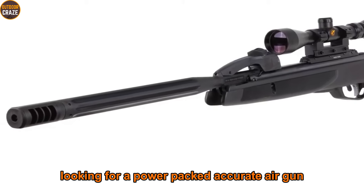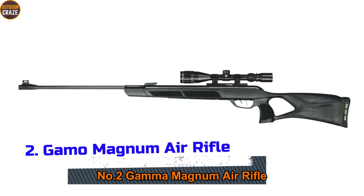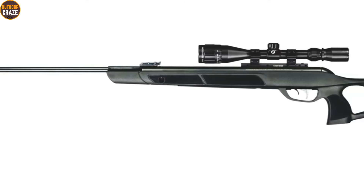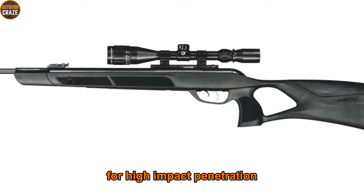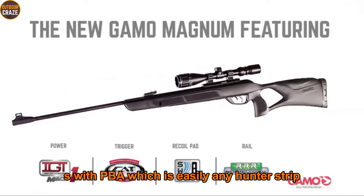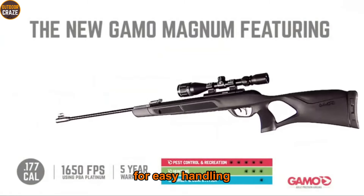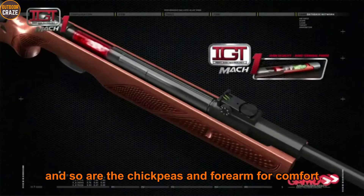Number two: Gamo Magnum air rifle. The Gamo Magnum air rifle may not be the very best .22 caliber air rifle hunting buffs are used to, but it's right up there in class. The rifle is powered by an IGT MK1 piston which delivers outstanding downrange energy for high-impact penetration. It fires at 1300 fps with PBA ammo, which is easily any hunter's dream. It features a 21.3-inch rifled barrel. Moreover, you have an ambidextrous synthetic stock with thumbhole for easy handling.